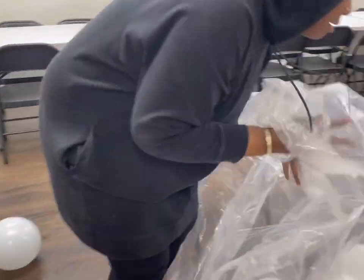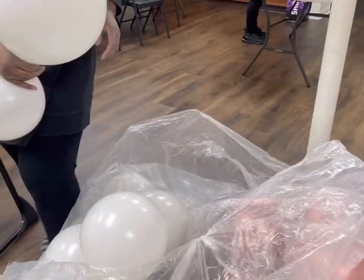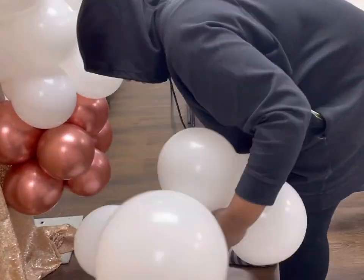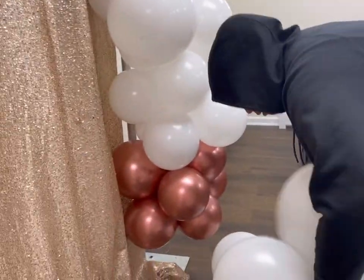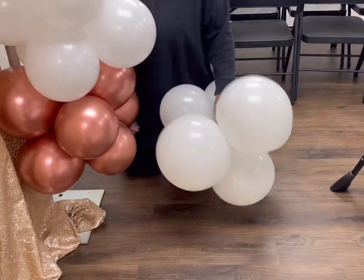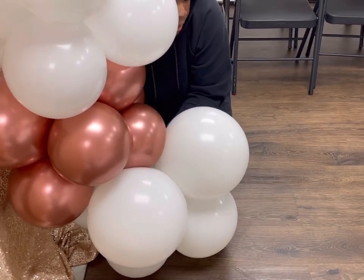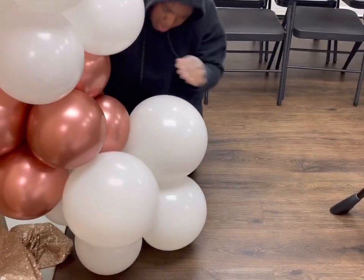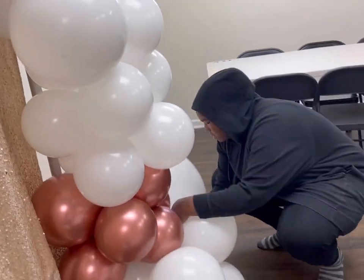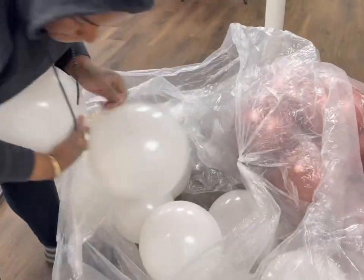I'm basically almost done with the body of it. I'm looking for a cluster that has one 11-inch and one 16-inch balloon. So the body was made out of white in 11, 16, 5, and 36-inch. And then the rose gold, I only had 11 and 5-inch balloons. But right now I'm just filling out the bottom part and finishing the actual body of the garland. Now I'm adding on my first three-foot balloon, added it to the bottom.